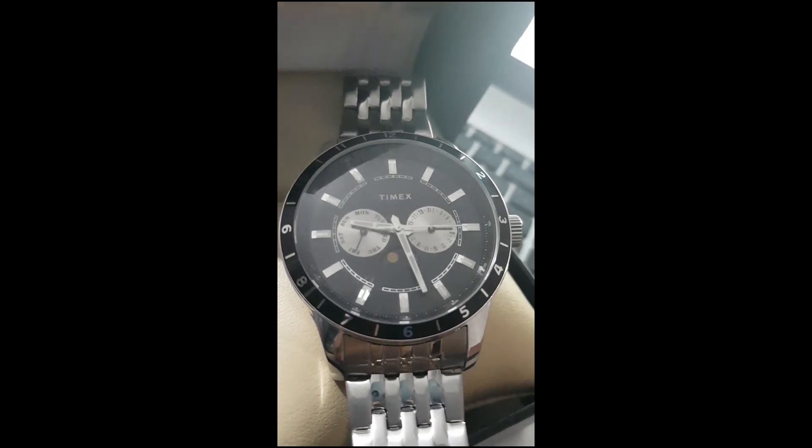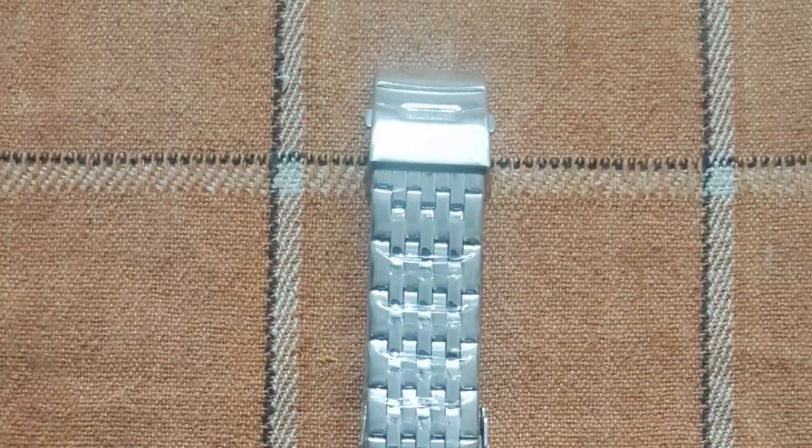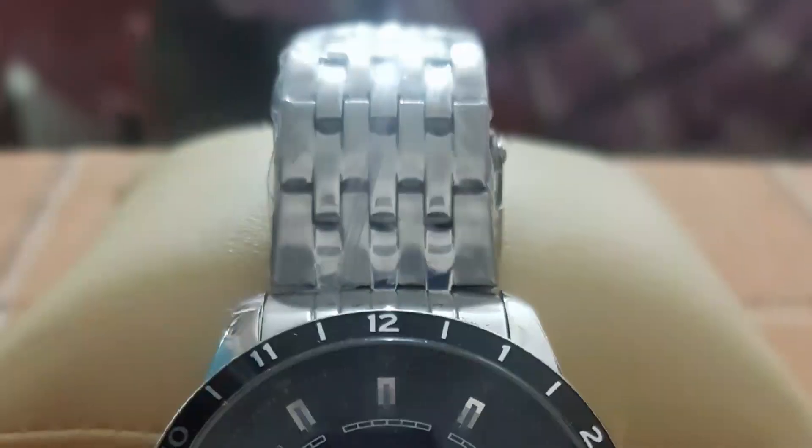It has three sub-dials inside: one depicting the day of the week, another the date, and the third one is a sun and moon dial. I'm a great fan of the sun and moon dial and it makes the watch look great.